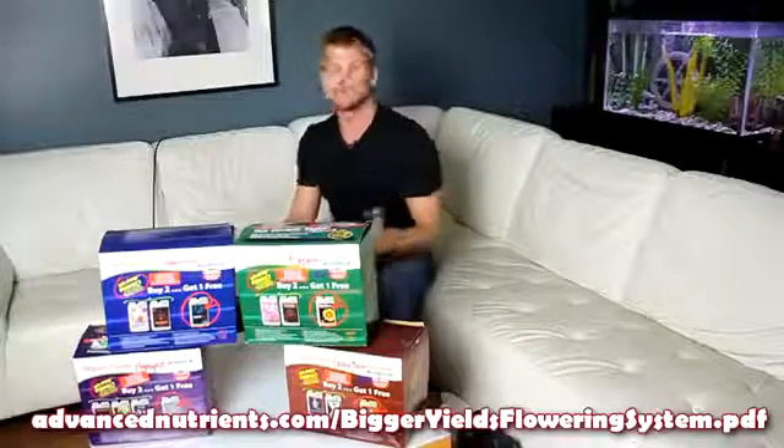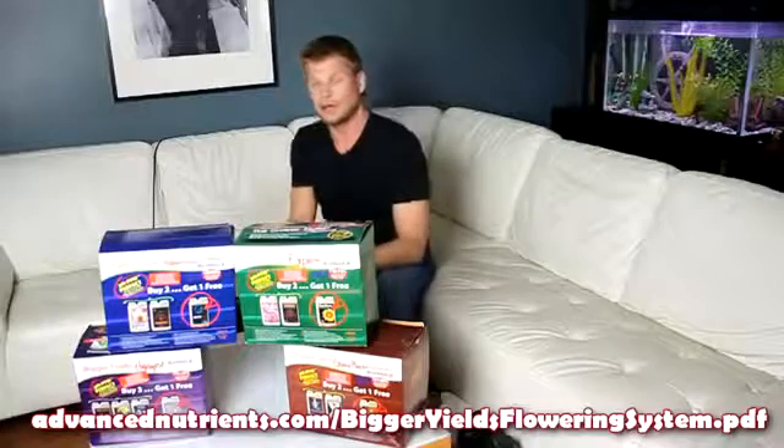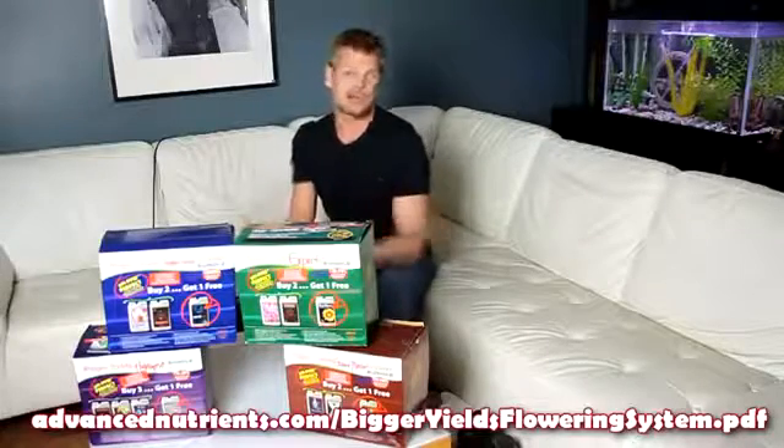That said, you can feel free to mix the products together and come up with your own feeding schedule, but you may find that you'll need to do some pH adjustments — that means using your pH measuring device and pH up or down buffers.